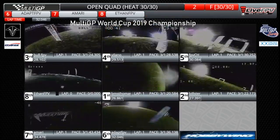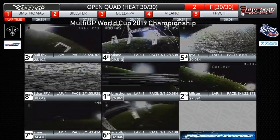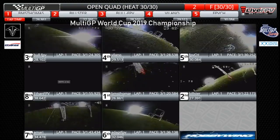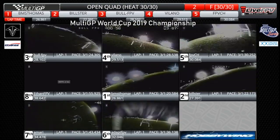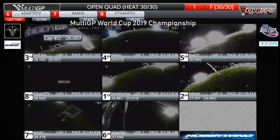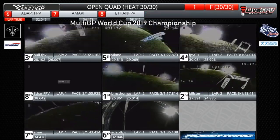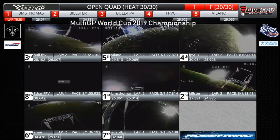And here comes Amari, and here comes Ethan FPV trying to find the start-finish gate. Now everyone working on lap number two. Again, BMS Thomas was your leader. Now it's a line to the dive gate — he goes from second back up in the lead by what I'm seeing, with another lap to go when they come through the Hobbywing start-finish gate. Hot race under the bright lights. BMS Thomas and Bilster one and two, Bull FPV in the number three spot. Remember, you want to be third or better to move on to the grand final. FPV BCH is in fourth, Villano in fifth. This is the final lap — white flag flying when they go through the Hobbywing start-finish gate.